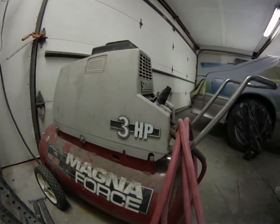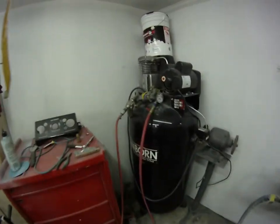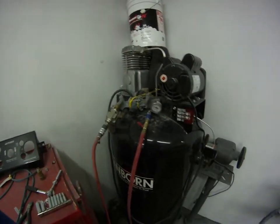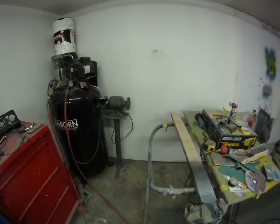Doing all this with just a little 3-horse 20-gallon air compressor. Really need something bigger but that's all I got right now. I got that hooked up to my bigger compressor, but I don't have 220 out here to use it, plus I burnt the pump up on it. So I just got a hose running to it so I can get more air volume — so I can sand and spray a little bit longer. But it takes like 15-20 minutes to fill the thing up.